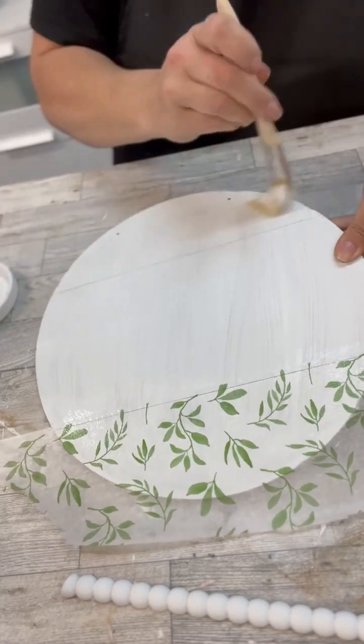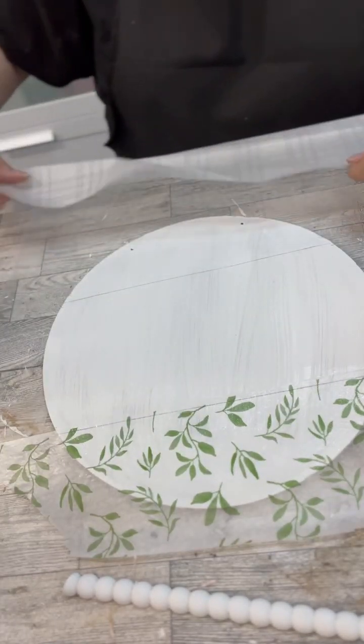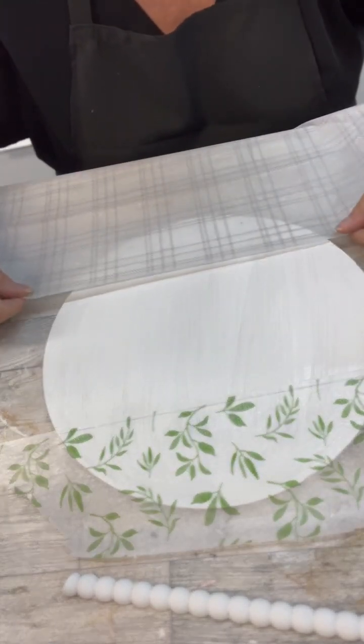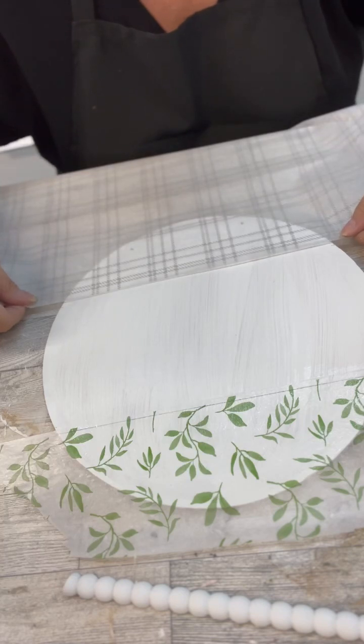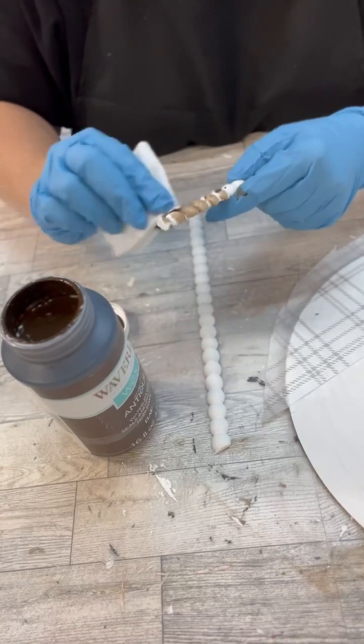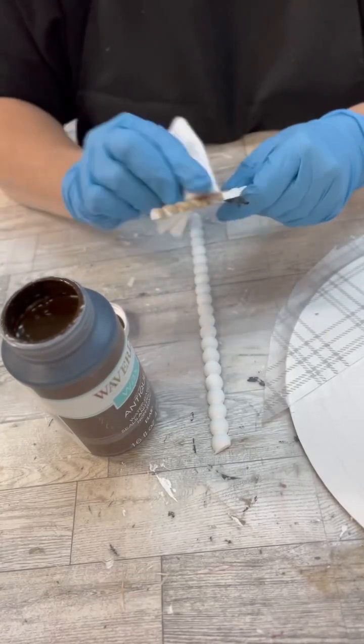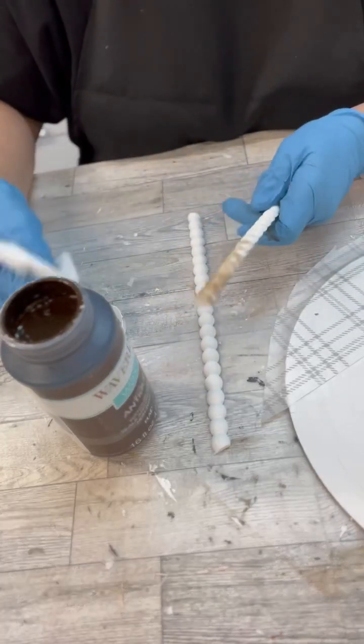I'm putting a little Mod Podge down, then I lay my tissue paper, and then once it dries really good I put a top coat of Mod Podge on. Now this tissue paper — you can see why I painted the background white — is super duper thin. I grabbed out some of the antiquing wax and just started getting it in between all of the little faux wooden beads.